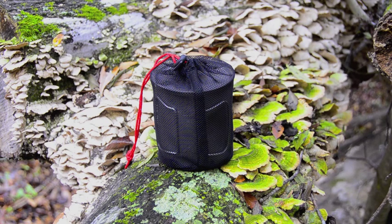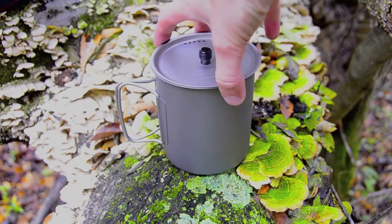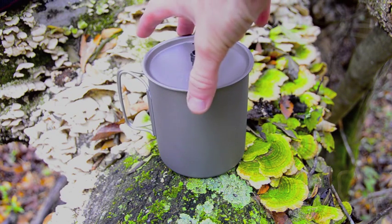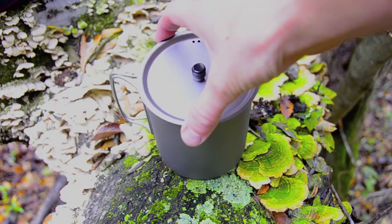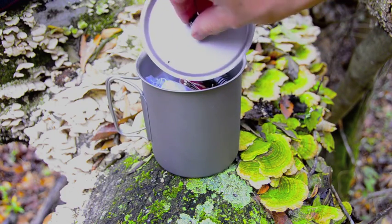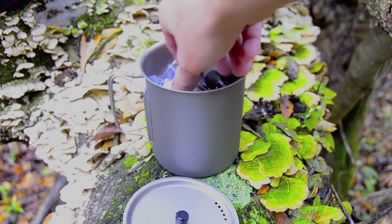Hey guys, today I'm going to show you my stove kit. I'm going to go through the contents and tell you a little bit more about them, so stay tuned and enjoy. Let's go through my stove kit and its contents. This is a Vargo titanium 750 milliliter cup with lid.